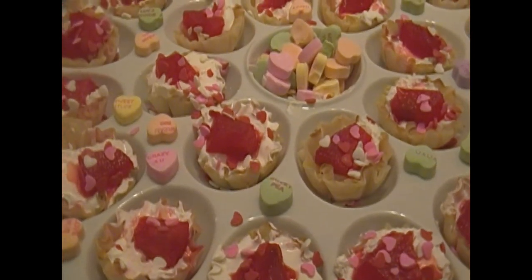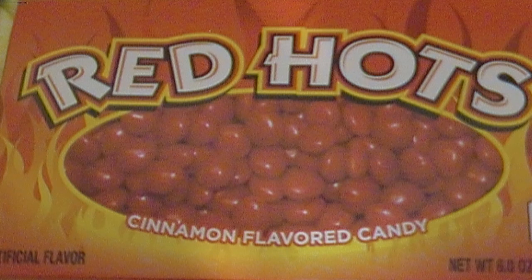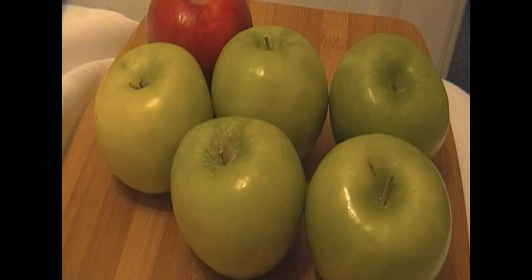Hey guys, how y'all doing today? This is Jackie. I wanted to show you guys how to make something very, very easy — if you want something new to have at a party as an appetizer, or if you've been invited to a party at the last minute, this is something very quick, easy, and very tasty that you can make. So stay tuned — red hot, sweet and spicy!